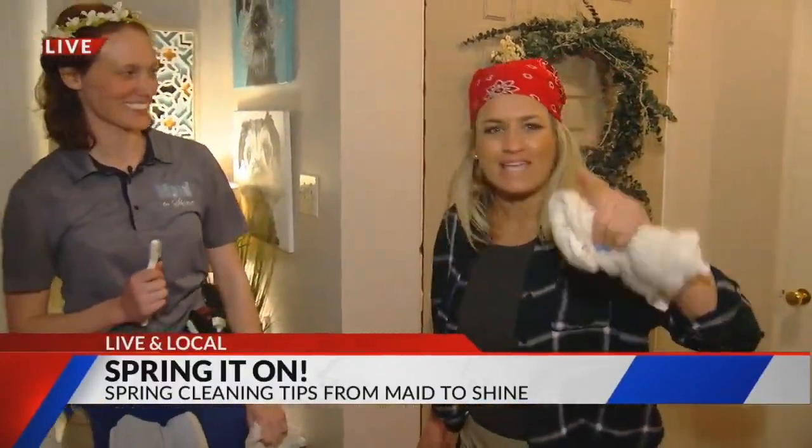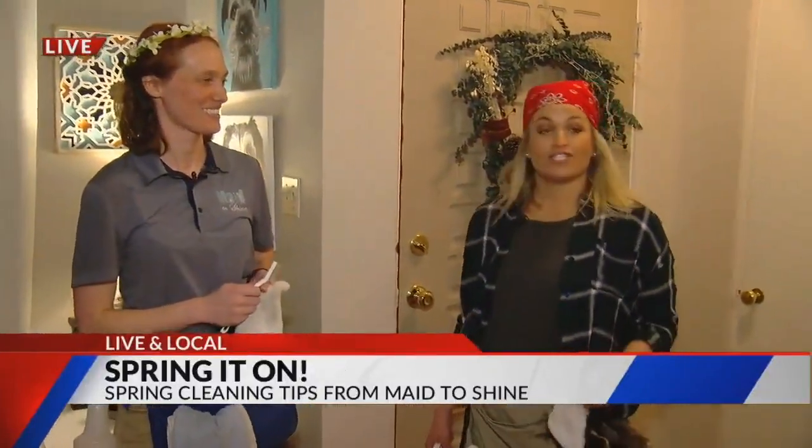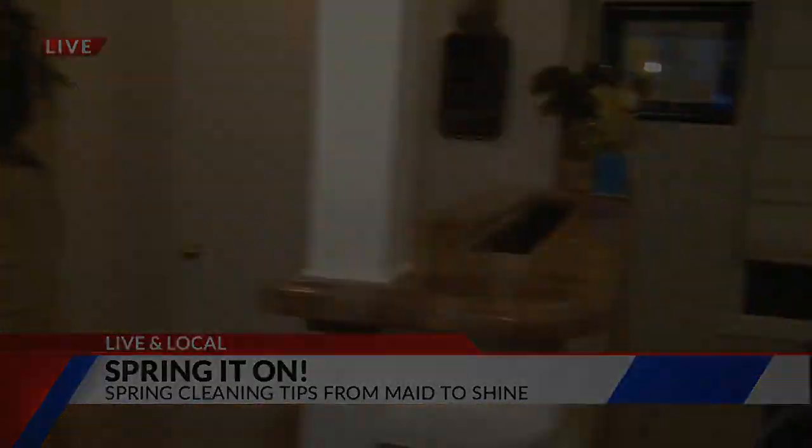One step at a time. We're getting the grime this morning, live and local with Made to Shine. We are going to have this place sparkling by the end of the morning. But for now, it's time for me to go find some more light switches.